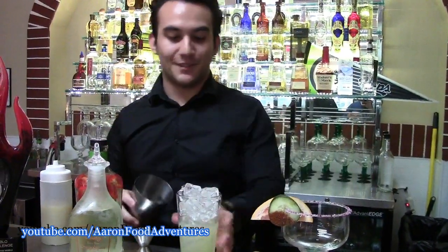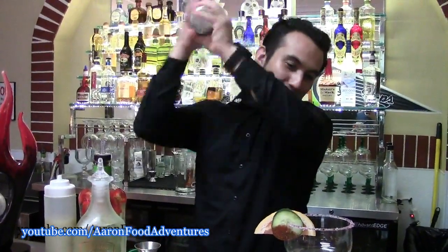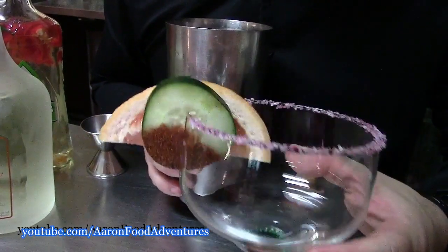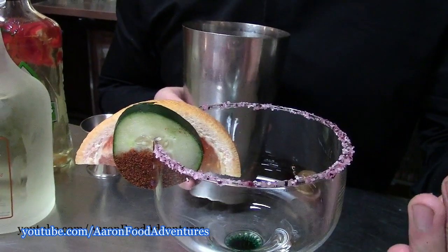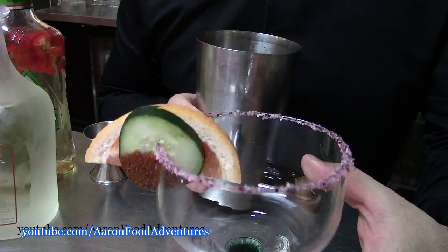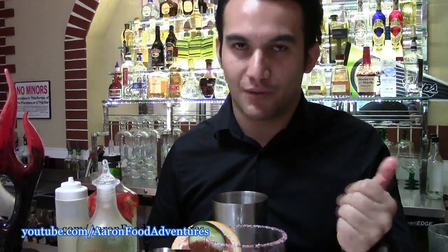Now let's just shake it up until it's ice cold. To complement this beautiful margarita, we have our homemade hibiscus salt. It gives it a nice violet-purple-pink color. The hibiscus is an edible flower that gives it almost like a citrus flavor — almost like having lime in the salt. It goes great with the margarita. We make it here in-house.